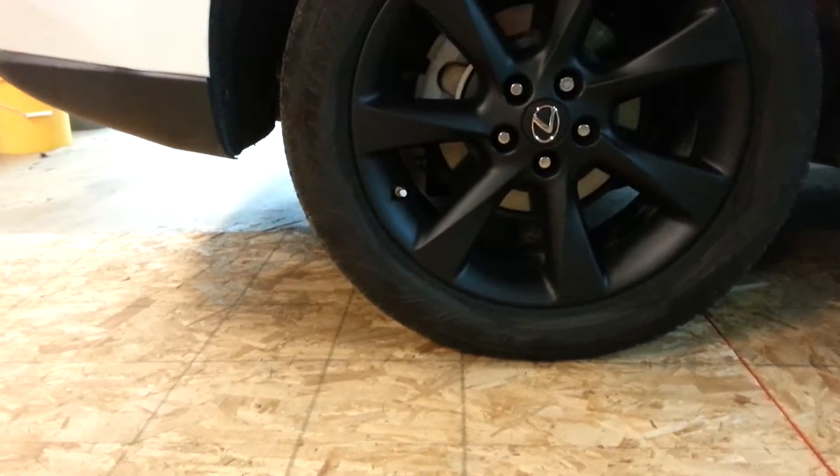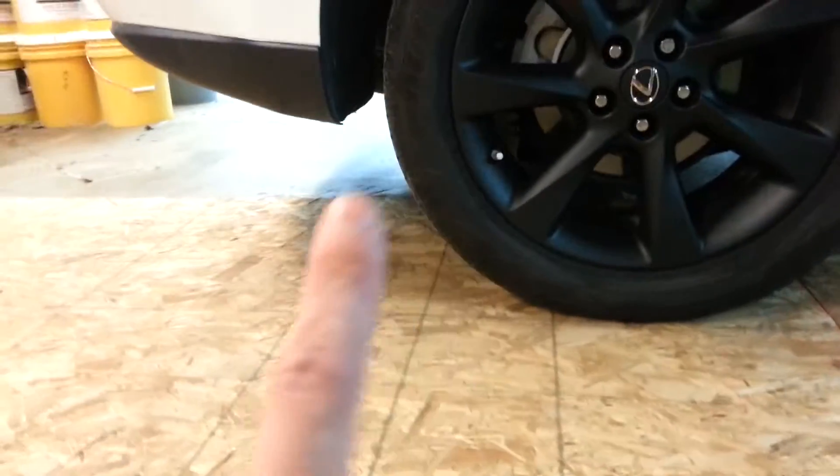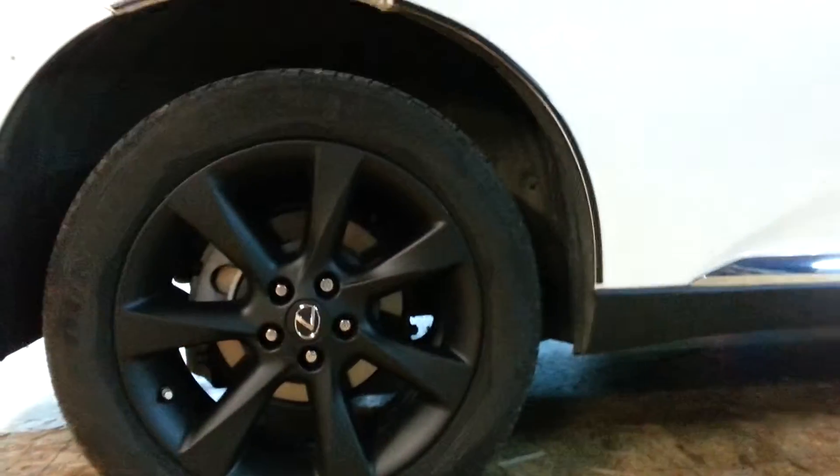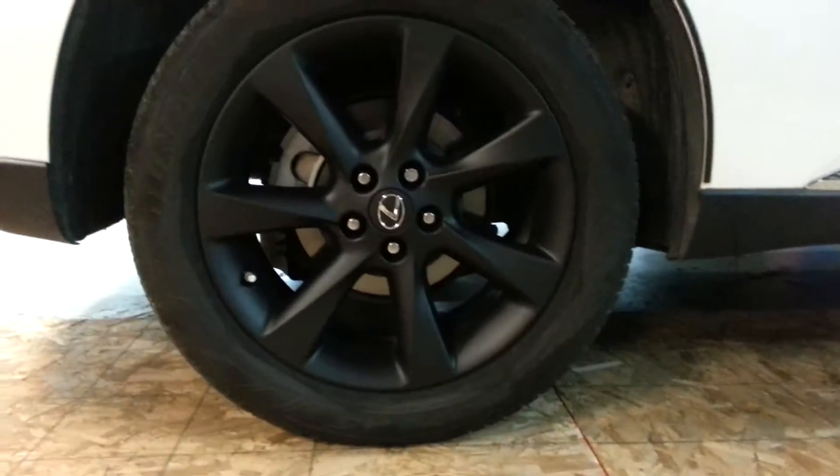I do the same thing for the valve stem, but I use my index finger just because it's a lot smaller. Just gauge it — it's gonna take a couple tries to get it right. Then I bag the rotors with plastic wrap from the back side, just like you see everyone else do.